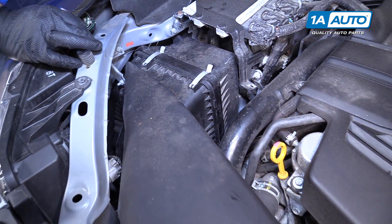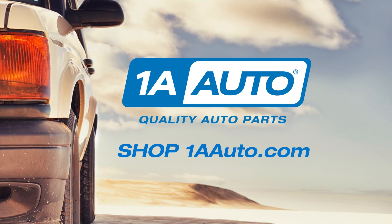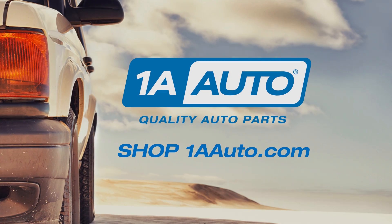That's how we change the air filter. Thanks for watching. Visit us at 1AAuto.com for quality auto parts, fast and free shipping, and the best customer service in the industry.